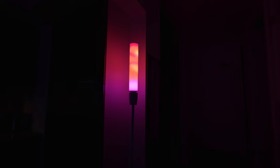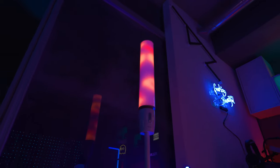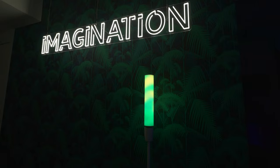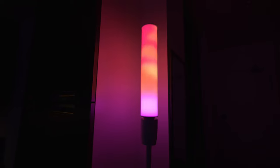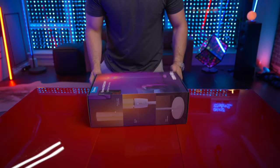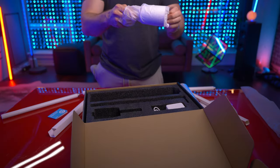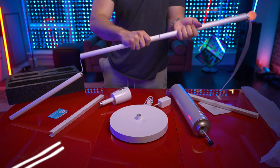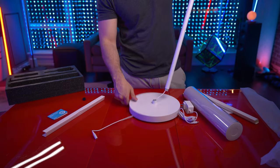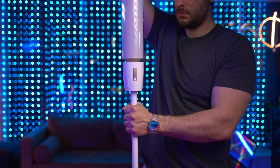Presenting an incredible new creation from Govee — a captivating floor lamp emanating a mesmerizing ambience from its lava lamp-esque cylindrical top. Let's check it out. The setup is relatively seamless. It's a no-tools-required assembly — twist it, screw it, lock it in kind of deal.